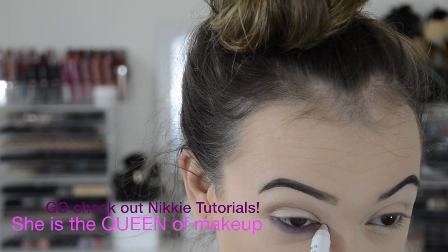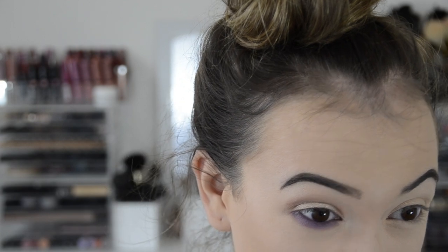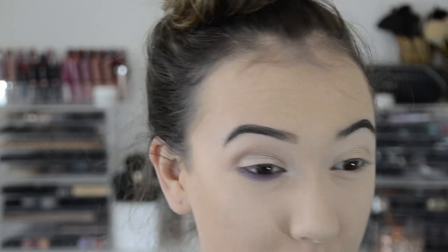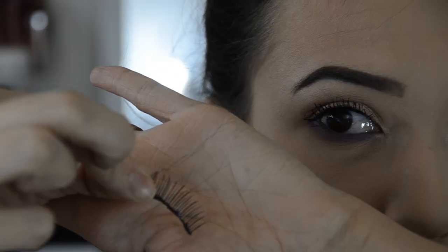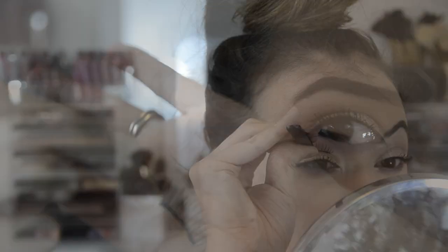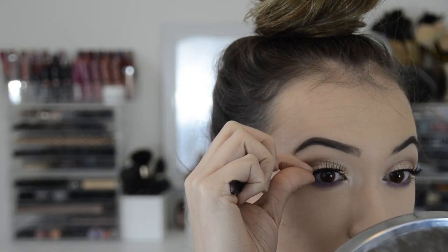Now I'm taking my NYX jumbo pencil in cottage cheese — or as I like to call it, the jumbo pencil from Nikki's tutorial; I'll link her below, she's amazing. Then just blending that with my finger and doing a couple coats of mascara — the Jordana Best Lash Extreme and Better Than Sex — my holy combo, it's amazing.